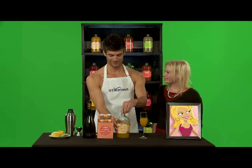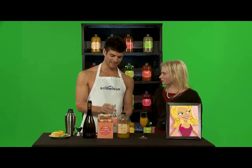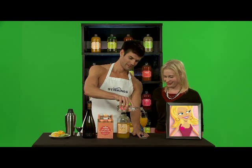And here's the Ally-tude — it's Stirrings Pink Grapefruit Soda, which is actually delicious to drink on its own, but in this case we're going to add it to the cocktail. A little splash.